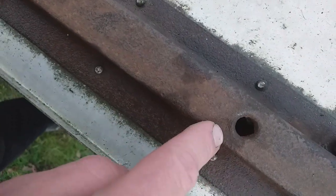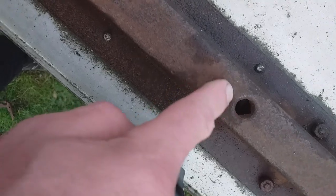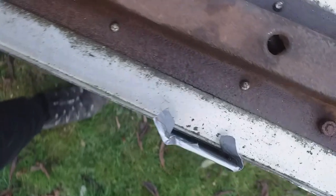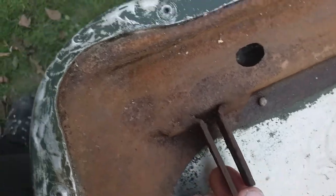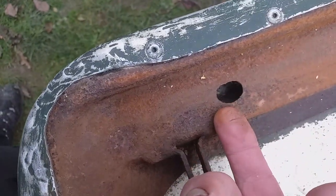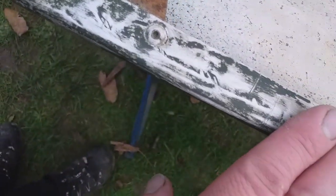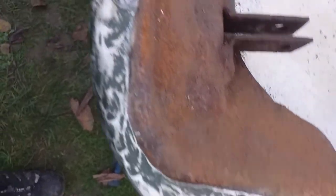It looks like some sort of factory hole punched in there because it's got reinforcing around it, but what draws me away from that conclusion is there isn't one down here as well. It's looking all nice in there - we're going to brush paint this nice and thick green, then when we flip it over we'll spray it.